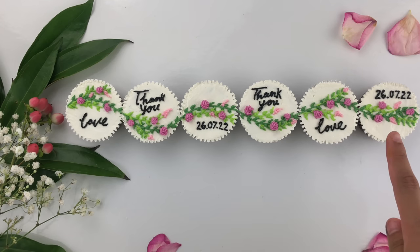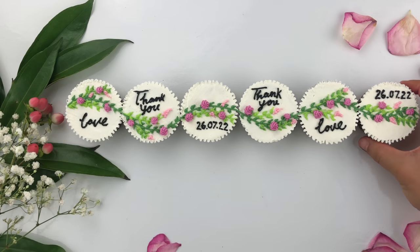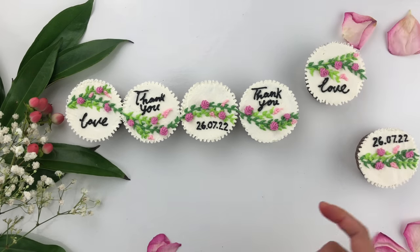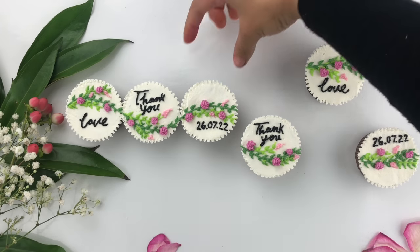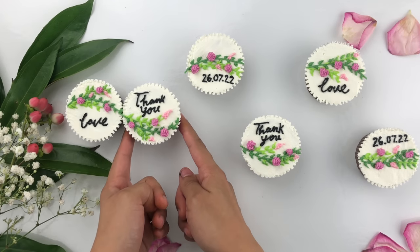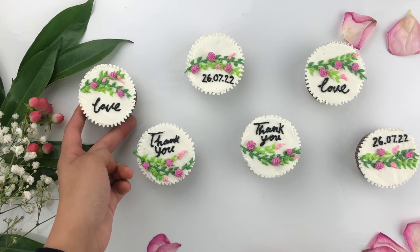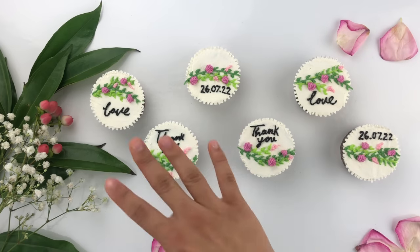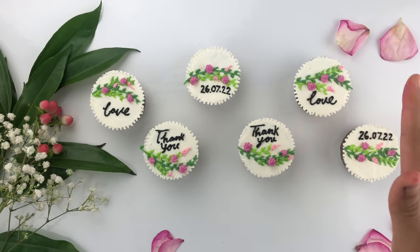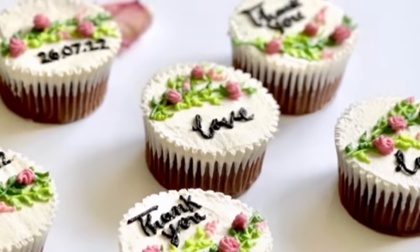This process is a lot easier especially if you're new to cake decorating. When I was coming up with this design I was thinking about something simple for all of you to decorate, and I hope you find it a helpful and different technique. If you recreate this, please tag me on Instagram at Z Bakeries — I love seeing your recreations and would love to share them on my stories. I hope you found this tutorial helpful and I hope to see you in my future videos. Thank you so much for watching.